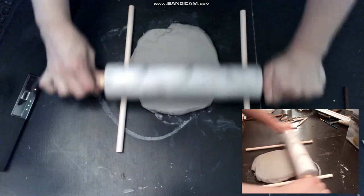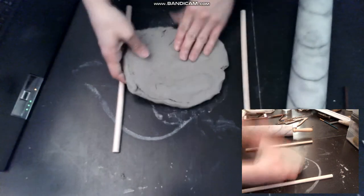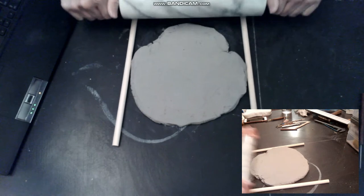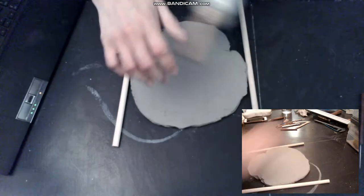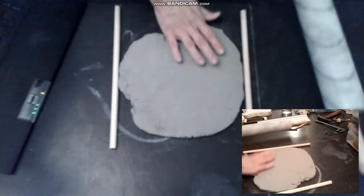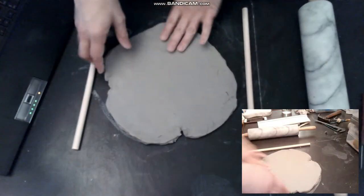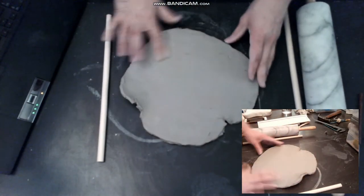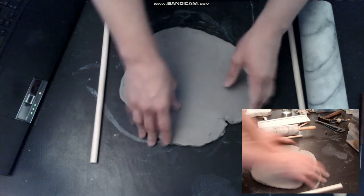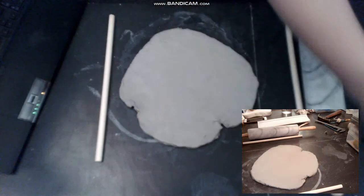I have two wooden sticks to make sure I have the good thickness — their diameter is about one centimeter. I have a roller to put on the clay. I removed the lines. Now I cut it with a knife.